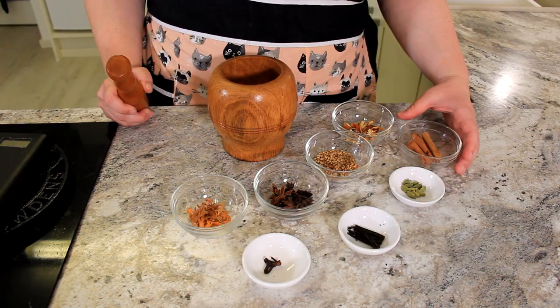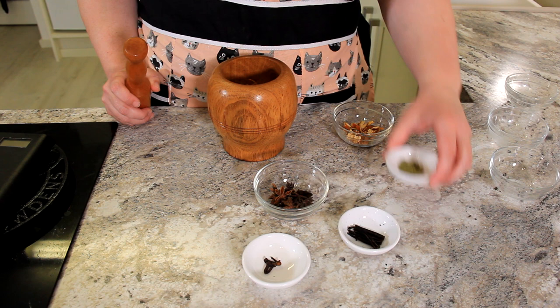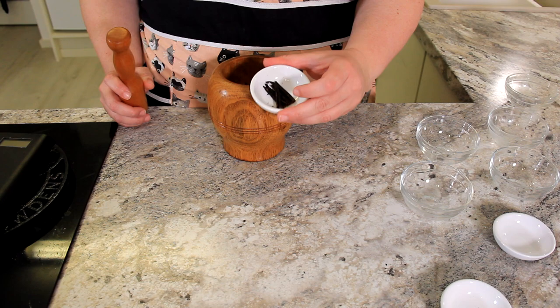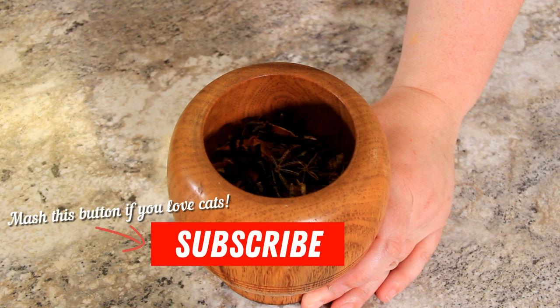Into our mortar and pestle, we'll put 10 grams of cinnamon sticks, 10 grams of coriander seed, 3 grams of mace, 10 cardamom pods, 4 whole cloves, 5 grams of orange peel, 3 grams of star anise, and half a vanilla pod — I'm just using one I've already deseeded. We're just going to mash these together to give them their best chance at infusion. It doesn't have to be perfect, you just want to grind them up a little bit.